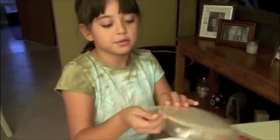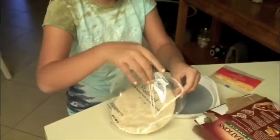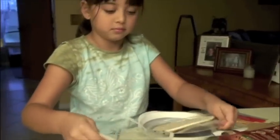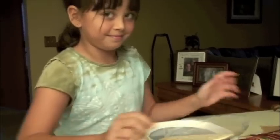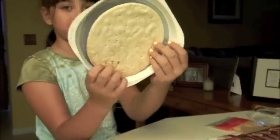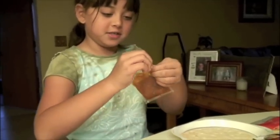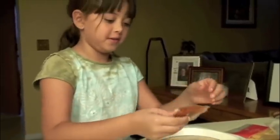So first, of course, you open your flatbread. Put the flatbread right there where it's supposed to go, right here. And then you open some good salsa and just pour it on there.